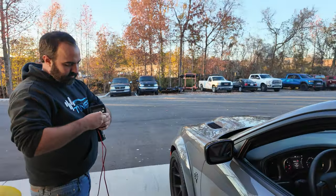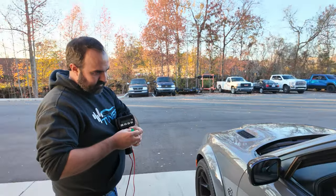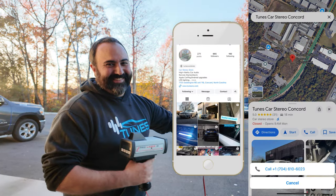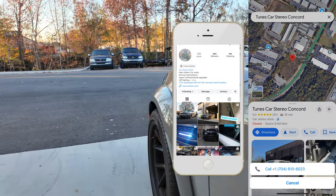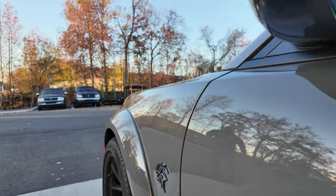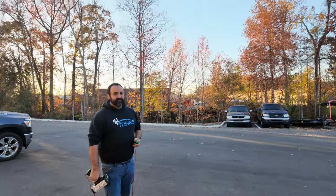Back up here with Tunes Andrew. They've got a Hellcat this time — a Red Eye, not his — and a radar gun for testing. The car is equipped with the Escort Redline 9500.